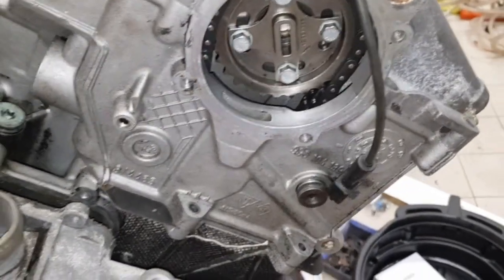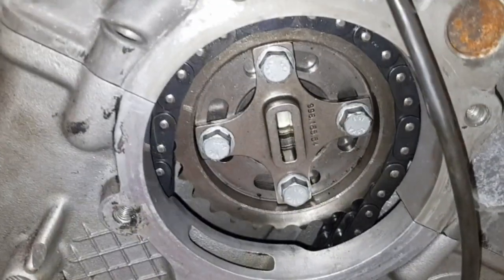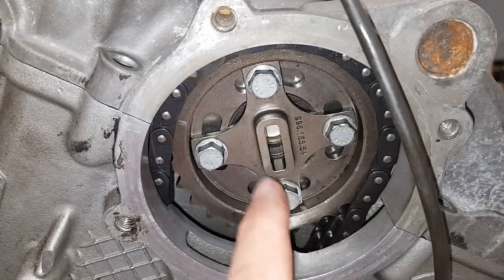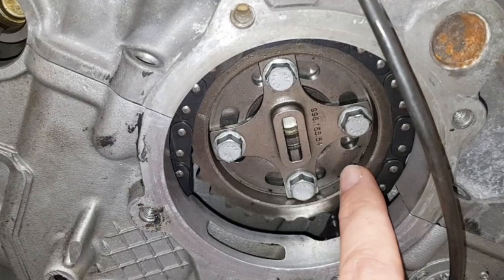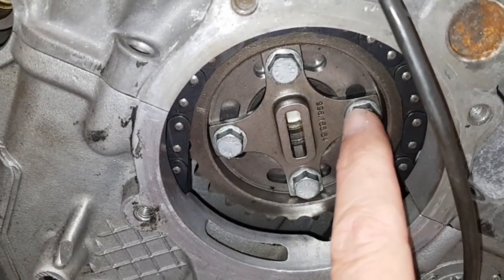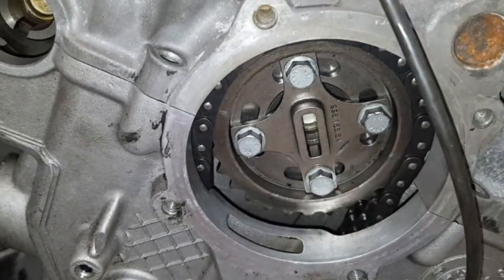Notice also there are two different types of drive for the pump. This particular type is where it's actually driven off the camshaft - it's bolted to the camshaft rather than to the gear here, which means there's extra force put on these clamping bolts.